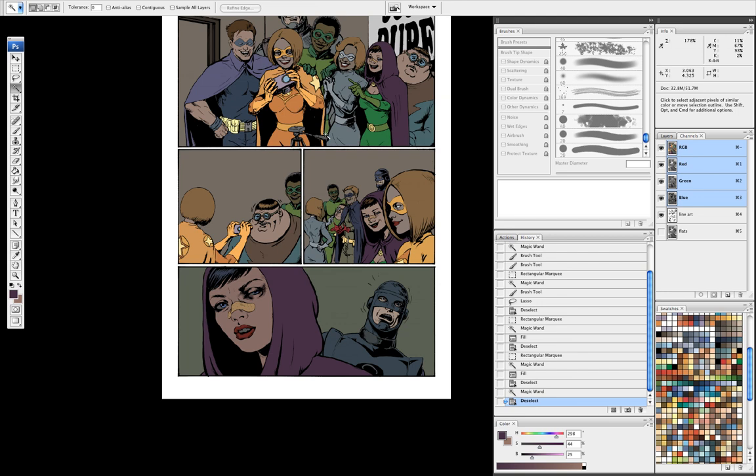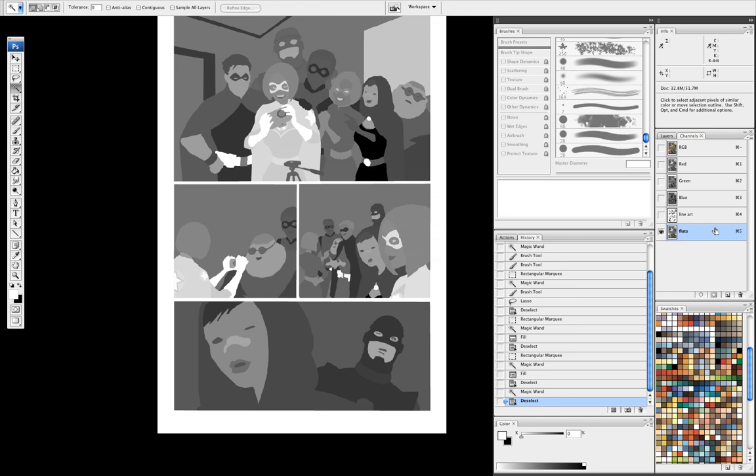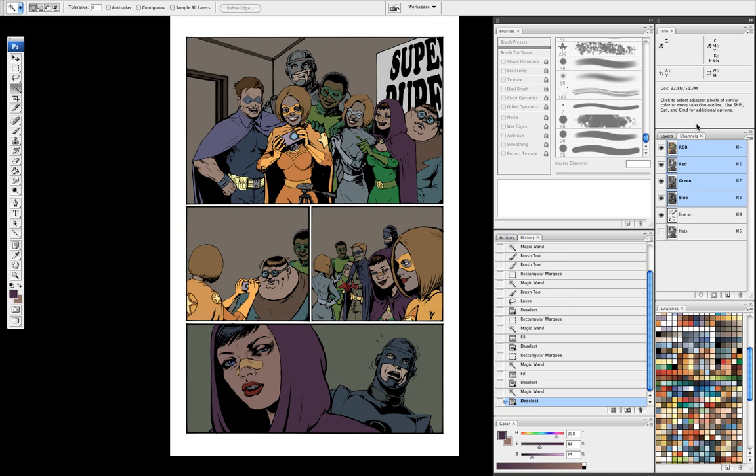I like to work with channels. Some people like to work with layers. But I prefer channels because it allows me to use quick key commands. I know my flats channel is channel 5, so Command 5 gets me to my flats channel, and so forth. But you can also do it with layers.